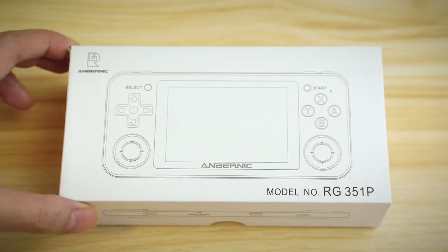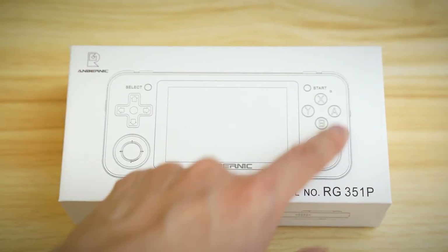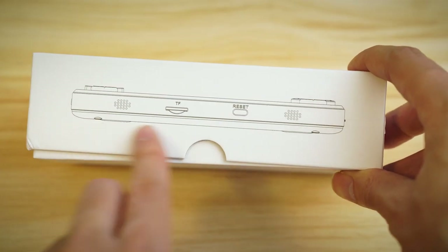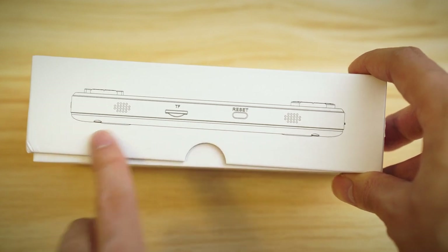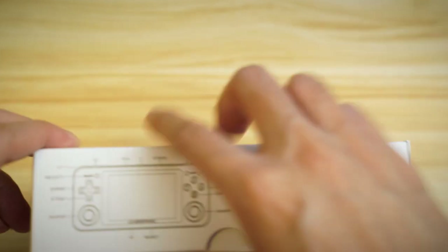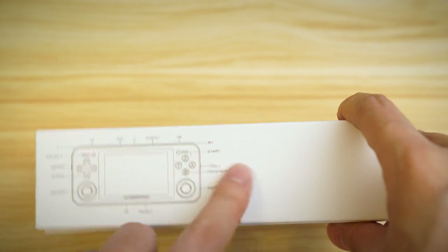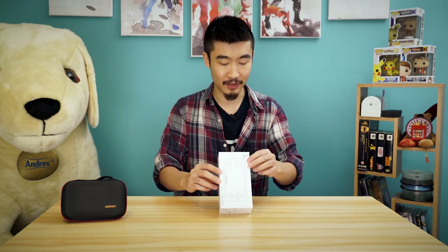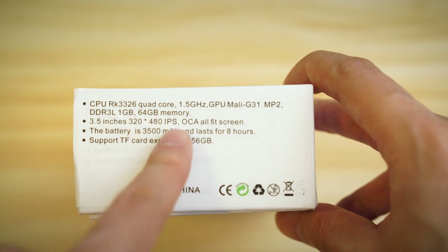On the front you've got a very basic Anbernic logo and the design of the device there, model RG351. On this side you can see what it would look like inside - the device drawn out - and then you've got your spec layout on the side. Pretty cool that they have the internals basically on the box. You've got your specs here, made in China. I did buy a bundle which is why I've got the case as well and some freebies - if you don't buy the bundle you won't get those.